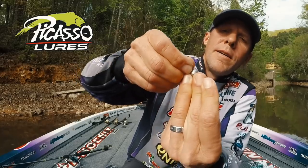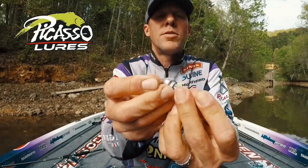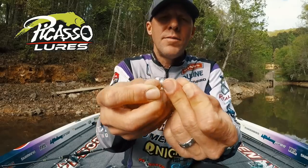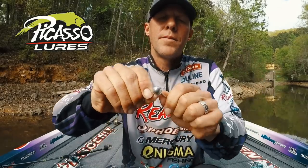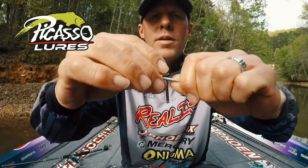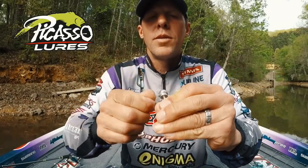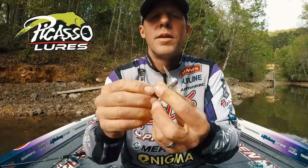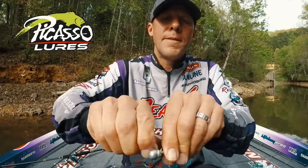Stretch it over the head of the bait straight down so it's upside down, then spin it and pull the bill forward. It's pretty much that easy — a little tricky to show on camera and do it backwards, but that's how you do the bill.